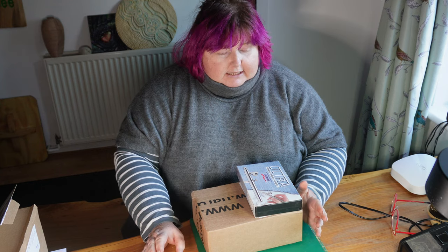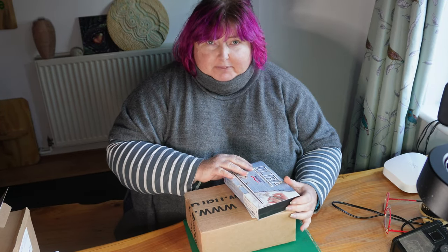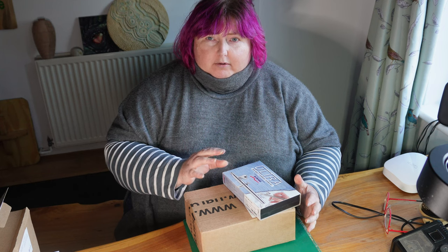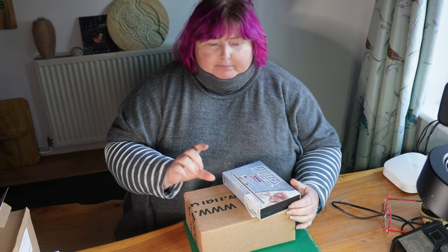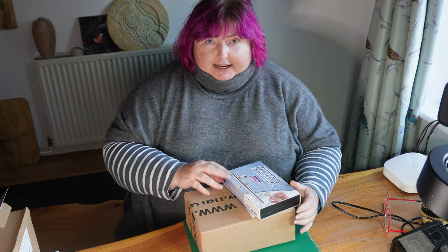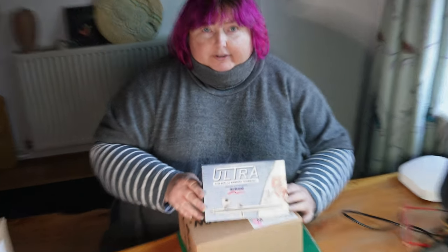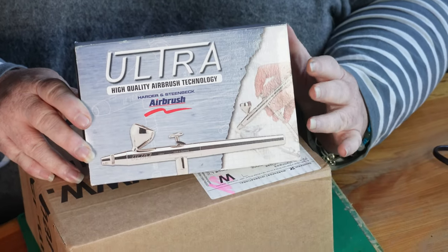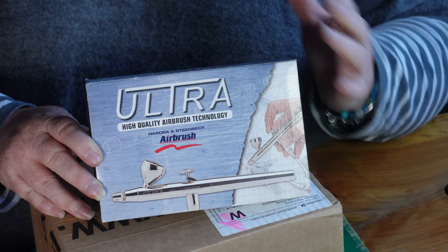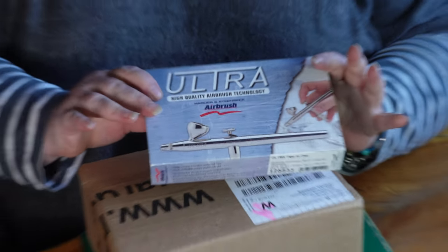A quick unboxing video today from Andy and I. It's come about because our eldest son has taken up an old hobby he had when he was a kid — he's into painting Warhammer and gaming models. Whereas he used to use a little paintbrush, he wanted to get into airbrushing, so he has been using my airbrush, which is a Harder and Steenbeck Ultra. This has always been Harder and Steenbeck's beginner, basic, brilliant airbrush — I find it plug and play, easy to clean and easy to upkeep.